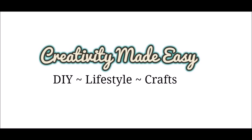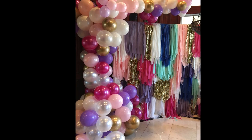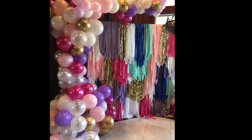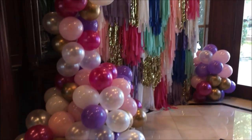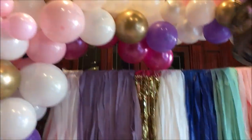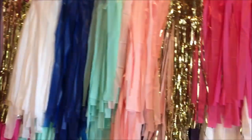Hey guys, welcome back to Creativity Made Easy. It's Mariam here. This week I want to share with you this tassel wall and balloon garland backdrop that I made for a cousin of mine. She had a big party over the summer and we just wanted to do something fun and festive, so I thought the tassel wall would look great for that.